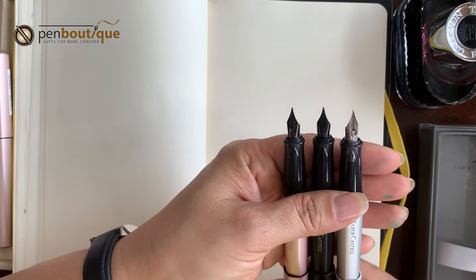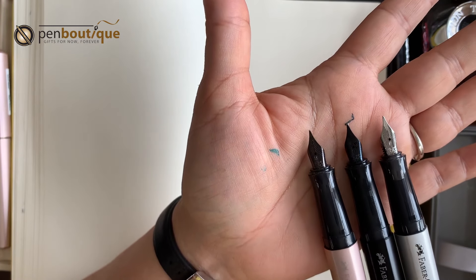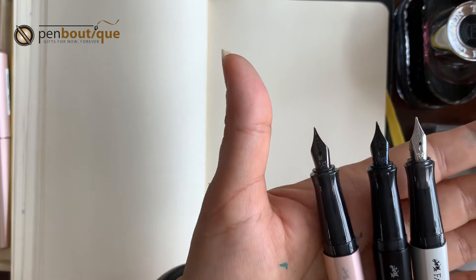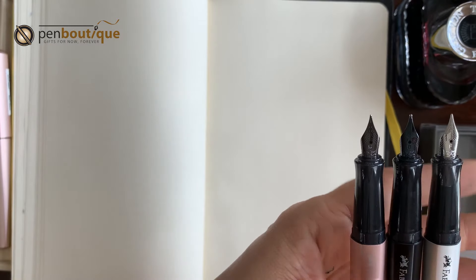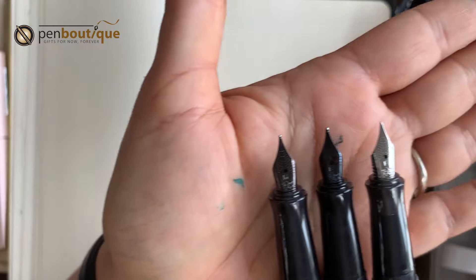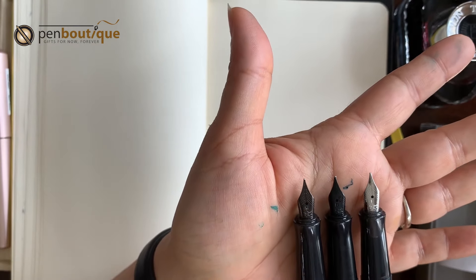I'd like to point out a few things on nibs. The nibs are beautiful and I like the design — the dotted design on the nib. Also, the point size is clearly marked on the fountain pen. Like if it's a fine, the letter 'F' — those letters are pretty huge, so you can see the point sizes from far away.